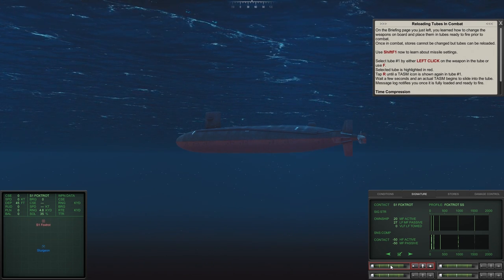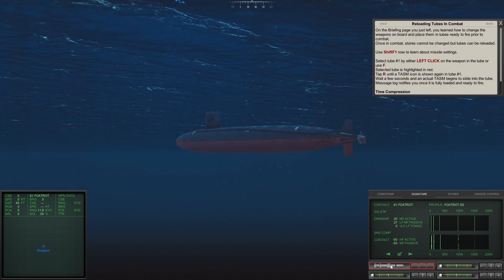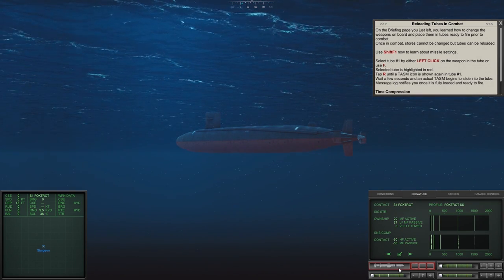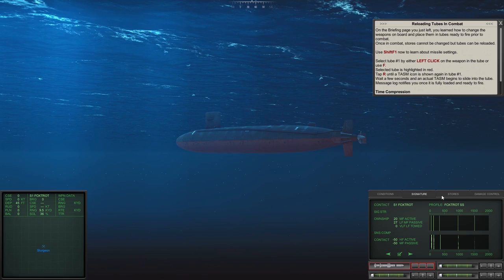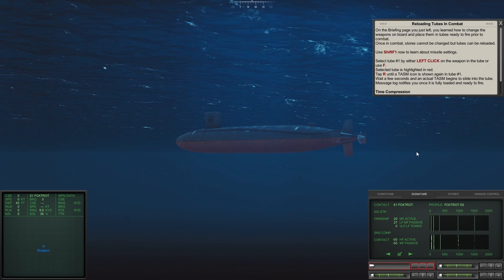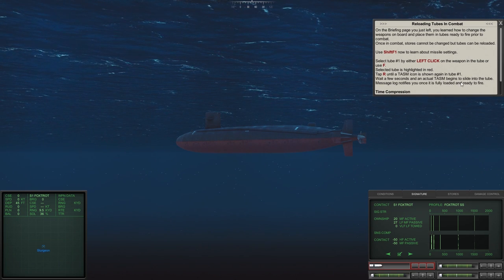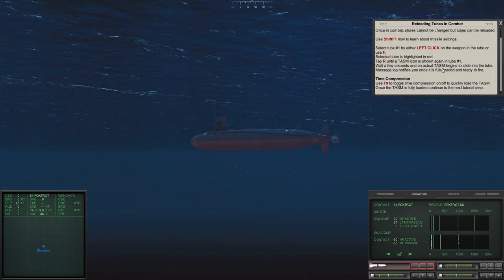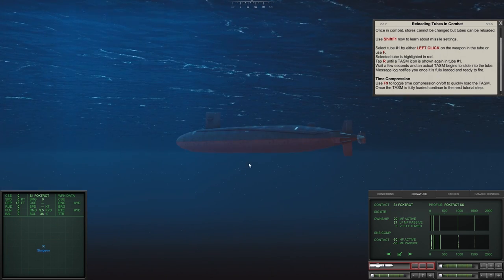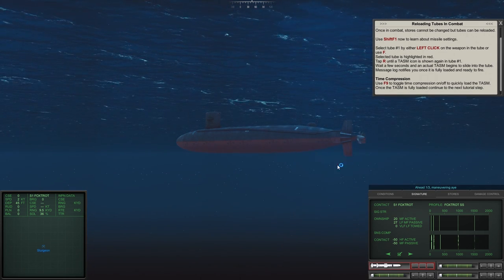We select tube one and hit R until a TASM icon is shown. We cycle through the options — that was a UGM, we want the TASM. We find it and wait a few seconds while the TASM slides into the tube. The message log notifies you once it's fully loaded and ready to fire. We start moving forward a little bit.